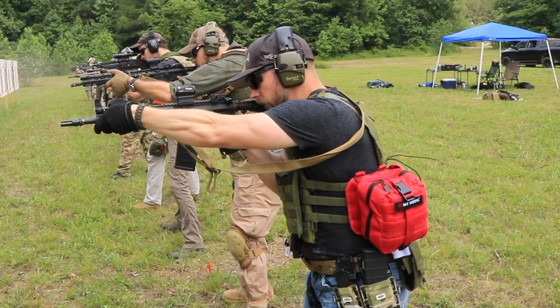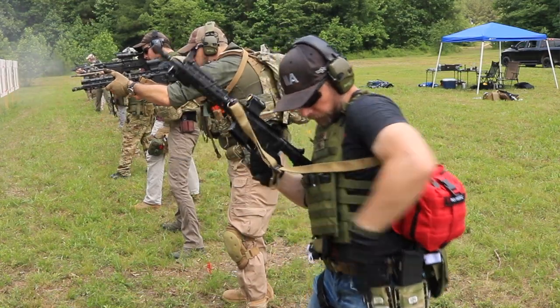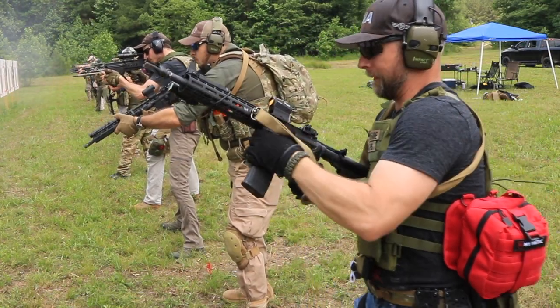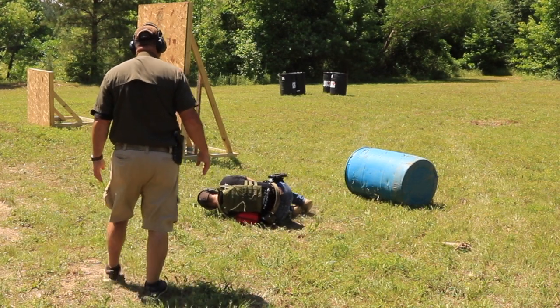Yeah, it was a little bit bigger than what I was used to as far as the IFACs that I had in the Army, but it never got in the way with my magazine changes. It never got in the way with me moving around or whatever the case may be. The only time that was a bit of a nuisance was when I was shooting from my left side, and all I had to do is kind of roll in a little bit further to get a good sight picture, and it was just fine.